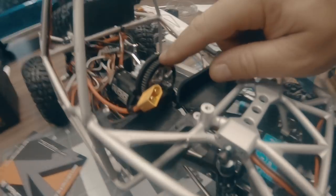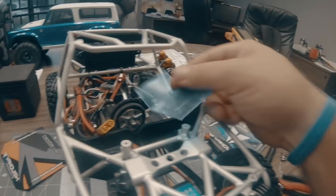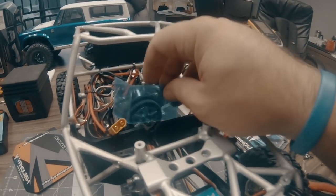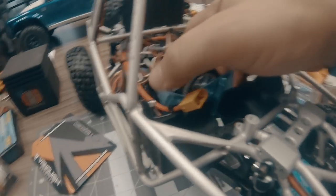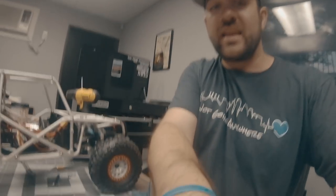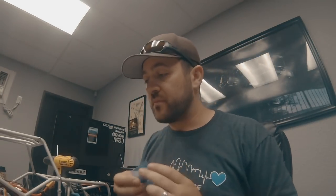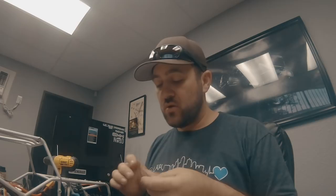Before I bolt on all the panels, I wanted to button up the wiring and make sure nothing could get into my spur gear. The spur gear is exposed — there isn't room for a spur gear cover on this. So I've cut a piece of lexan and put a small bend in it. I'm going to mount this in there, and with the interior on, it'll keep my battery wires protected slightly more from the spur gear. I've had a LiPo issue like that before, so I don't want that to happen again.